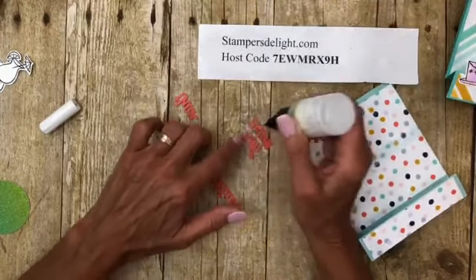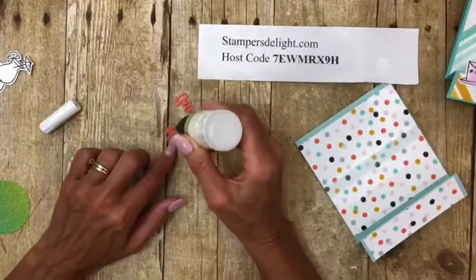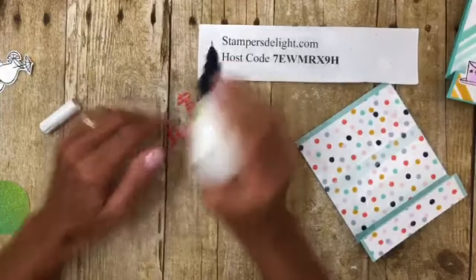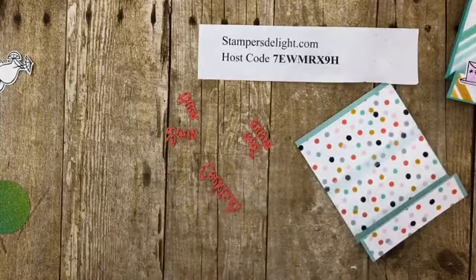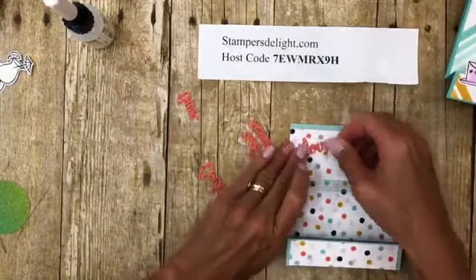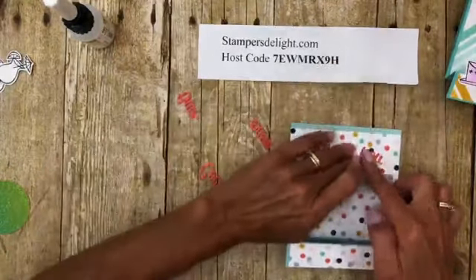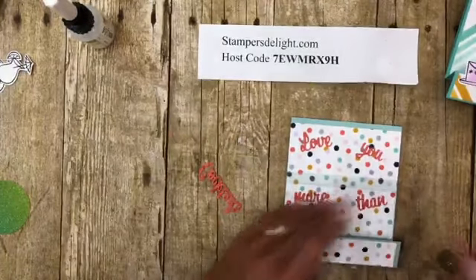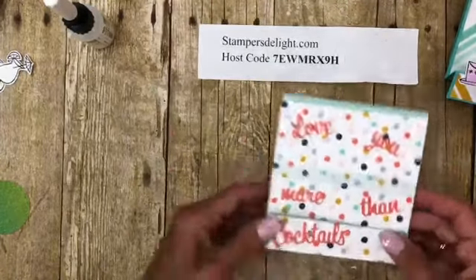These are all the little word dies which I've already cut out. Close up the glue right away. First I'm going to put the word 'love' — the nice thing is it can be crooked; it actually looks better off-centered. Then 'you,' 'more,' 'than,' and the cocktails die goes right here. 'Love you more than cocktails' — how cute is that!